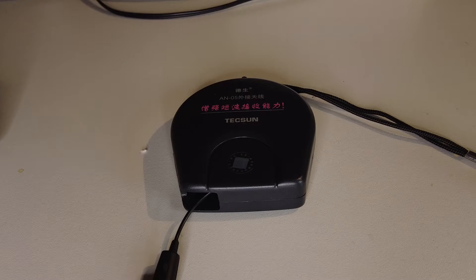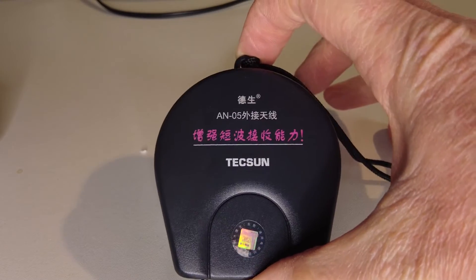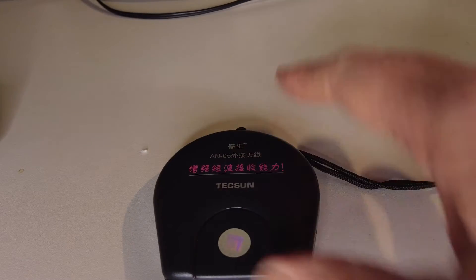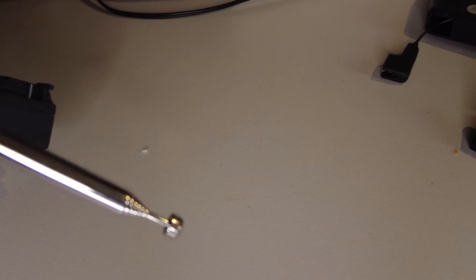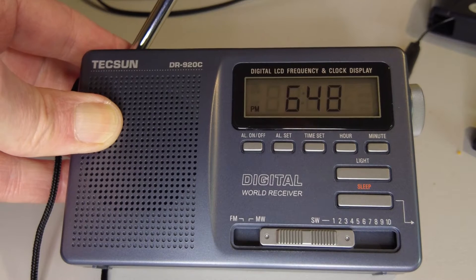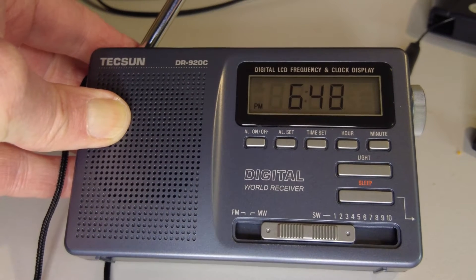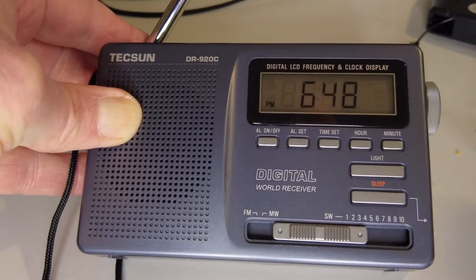In this video, which is going to be a quick demonstration, I'm going to connect this Texan AN5 reel-out wire — it's about five meters of wire in this little enclosure. This one is slightly different because instead of a 3.5mm plug for an external antenna socket, it's got a little clip designed to clip onto the telescopic antenna of any radio that doesn't have an external antenna socket. In this case I'm going to be trying the Texan DR920C with this reel-out wire to see how it improves reception, or whether it overloads the radio — a radio that isn't designed to have an external antenna, as there's no antenna socket on it.